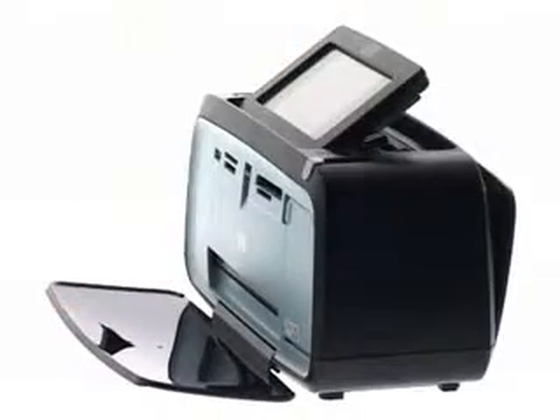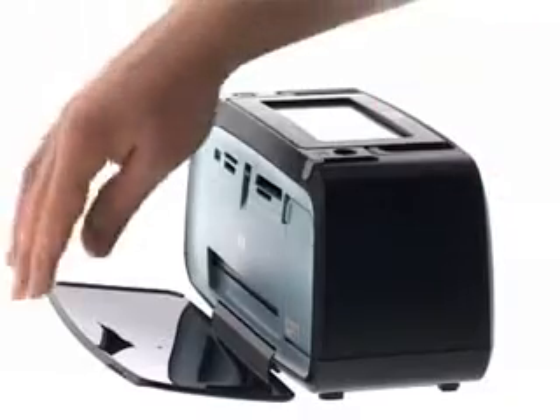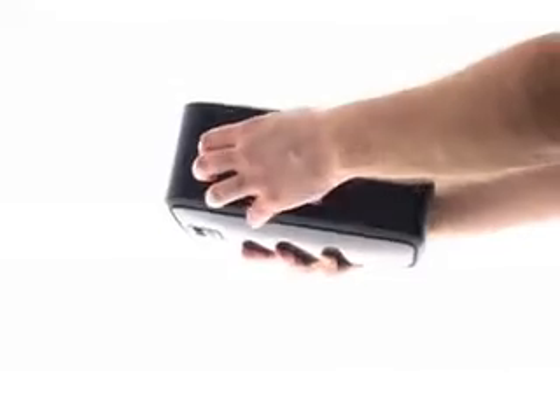The HP Photosmart A626 makes printing truly portable. A fold-up tray and a built-in handle make your printer easy to carry. And there's an optional battery, so no matter where you are, you can instantly print professional, instant dry and smudge-resistant photos to share immediately with friends and family.